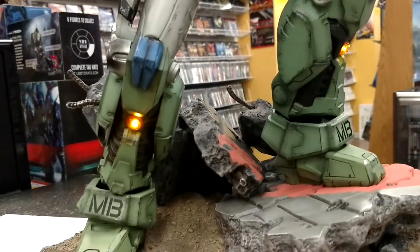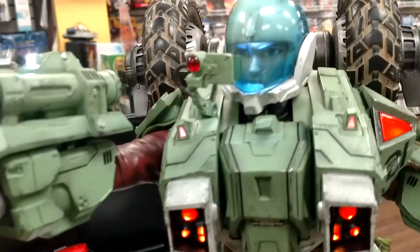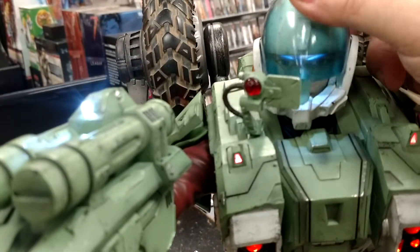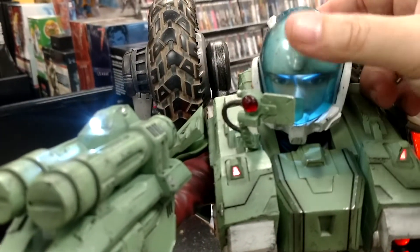Got some lights in the shin armor and in the helmet — that's your articulation, that's all you get, those are your two choices, done.